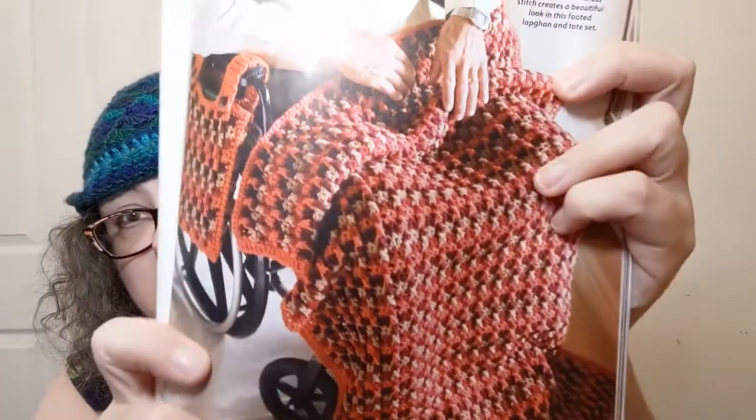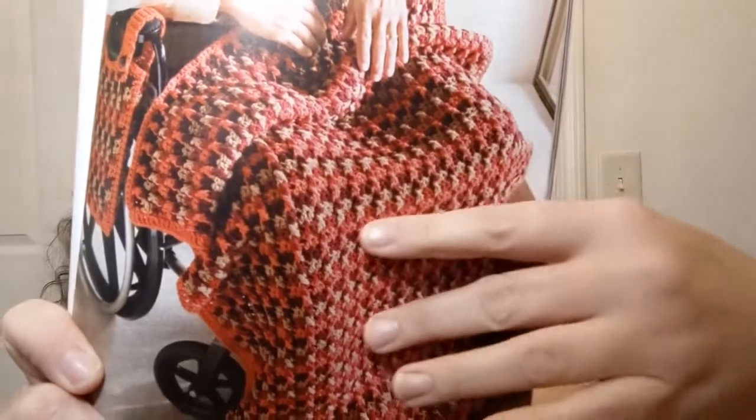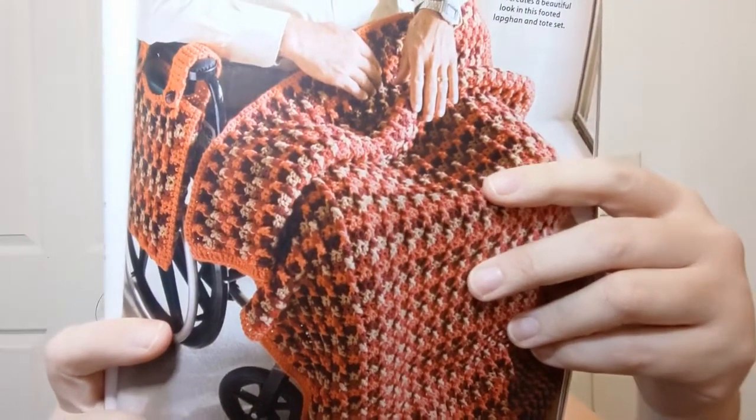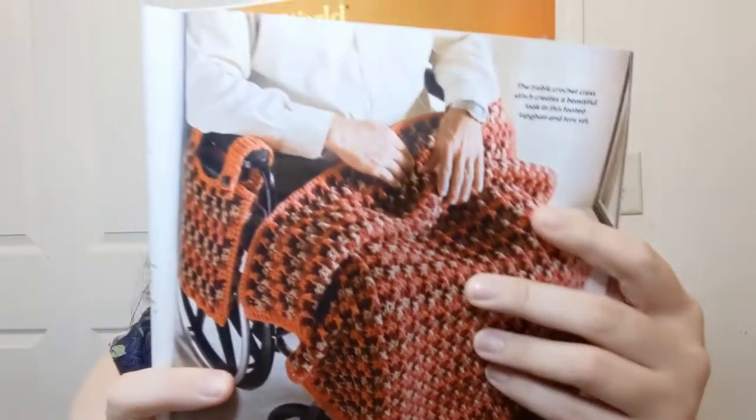Treble Cross Wheelchair Set — looks like you've got a little lapkin for the wheelchair and a little hanging bag. Again using a four-weight Red Heart Super Saver. Boy, they're really making this accessible price-wise too, because for a lot of us, Red Heart Super Saver is usually the cheapest way to go. Oh, and now we're going into filet — they've got something called the filet section back there.